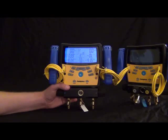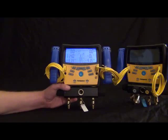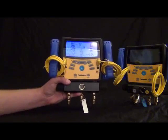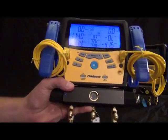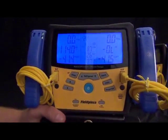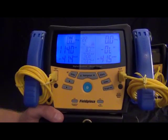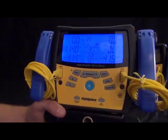This is Russ Hardy with Field Piece Instruments and I'm going to show you the brand new S-Man 300 series and the S-Man 400 series. What I got in my hand is the S-Man 360. This is a direct replacement for the S-Man 3 that a lot of you are maybe familiar with. What we did is we listened to a bunch of feedback from the field and just tried to improve every last inch of this thing.